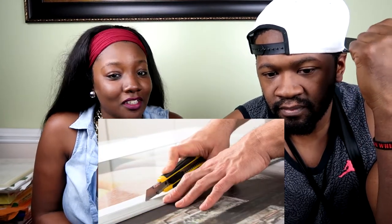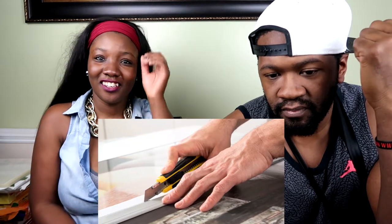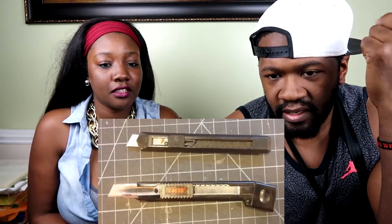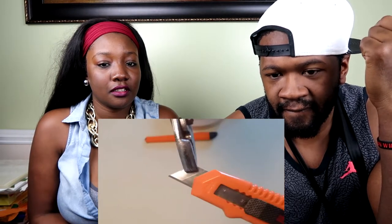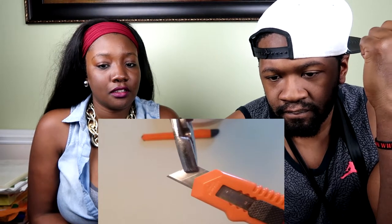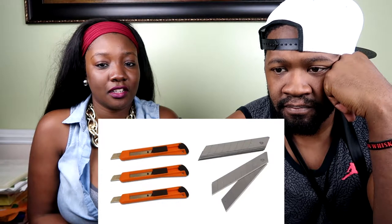The lines that run up and down the razor blade are there to extend the life of the razor. When the razor begins to get dull, you can just snap it off at one of those lines and you'll have a fresh new razor to work with. That can be done up to ten times depending on the knife that you have. We just break them off — exactly.